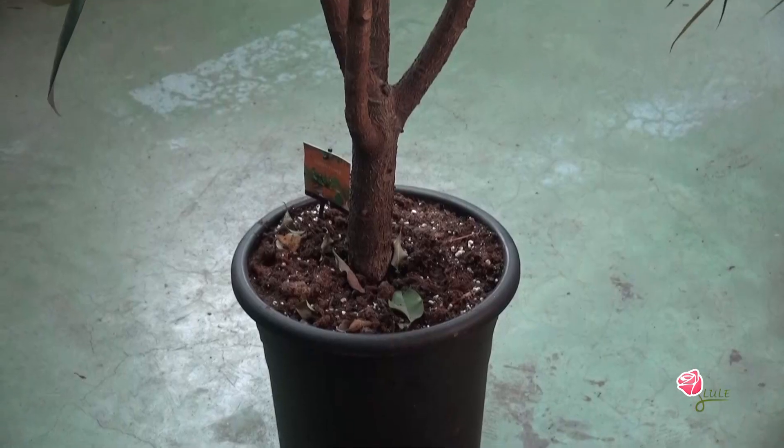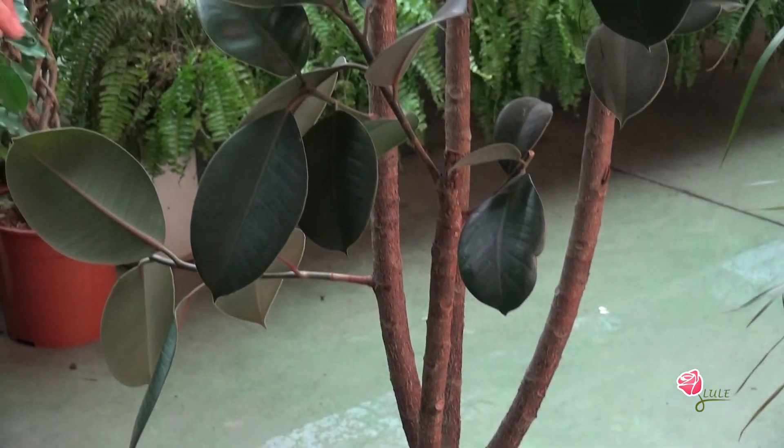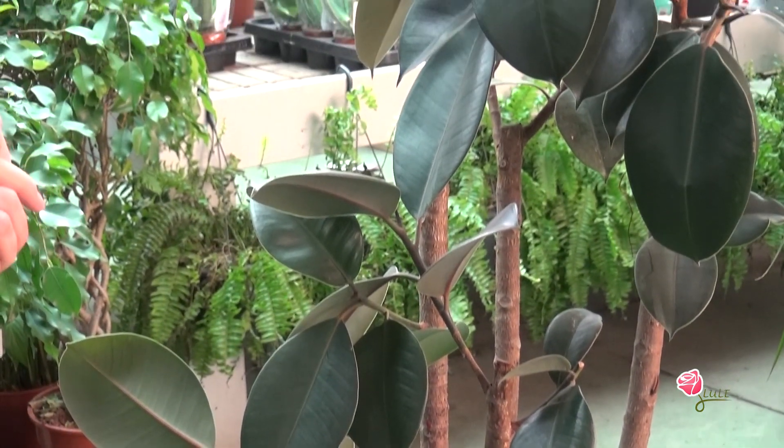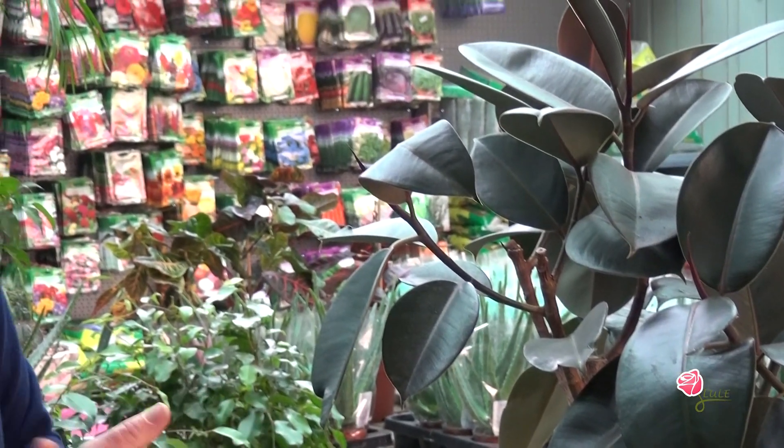For the vases, the vases should be 18-20 cm in diameter, so that the plant can be repotted into a vase of 20 cm. These are the characteristics of the Ficus Elastica — important things to keep in mind.